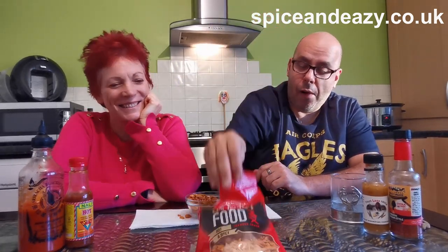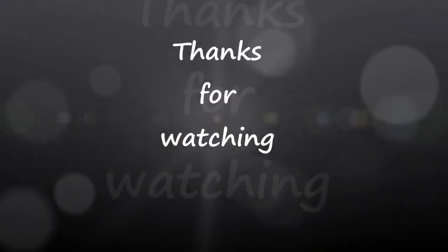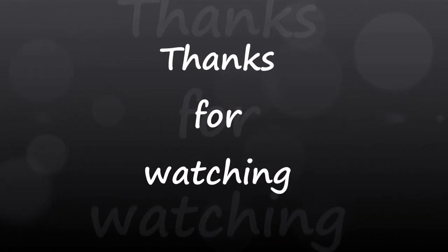We'll try that one. Well, one reviewer and an expert reviewer — we'll catch you later. See you later. Bye-bye.